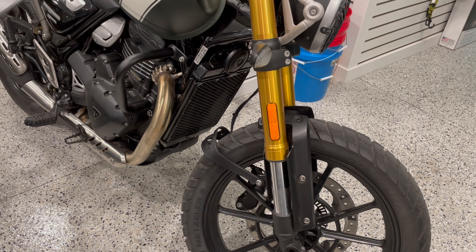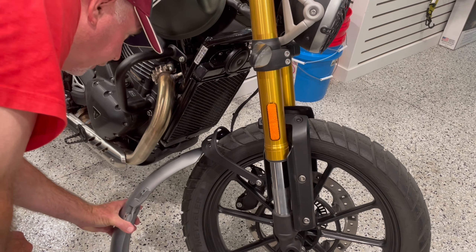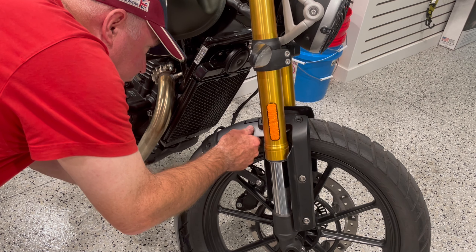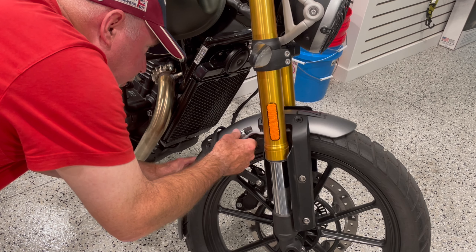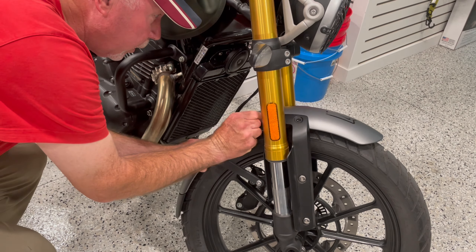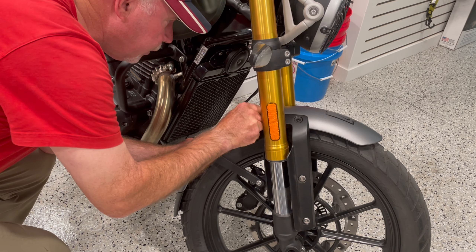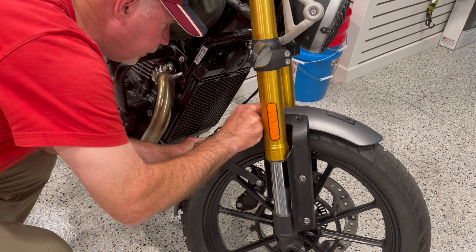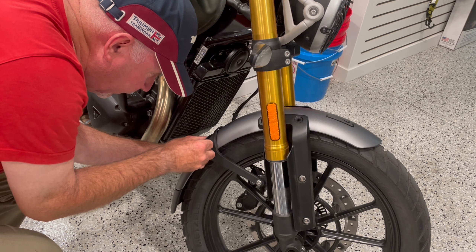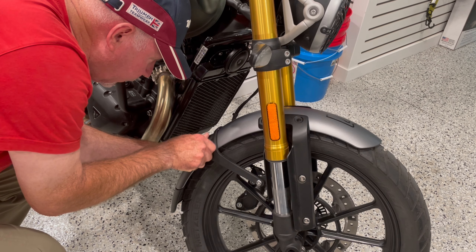Let's get this fender reattached — we'll start at the bottom here. Slide this through and get it into position, then go ahead and insert one of the bolts right there, just finger-tight to get it started. Then we'll do the same here on the bottom — let's get that started.